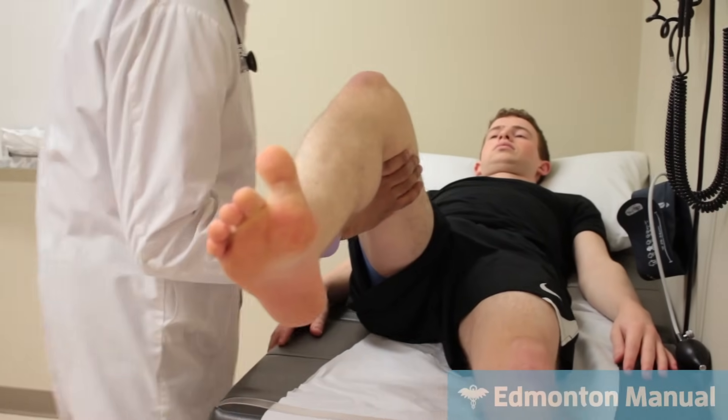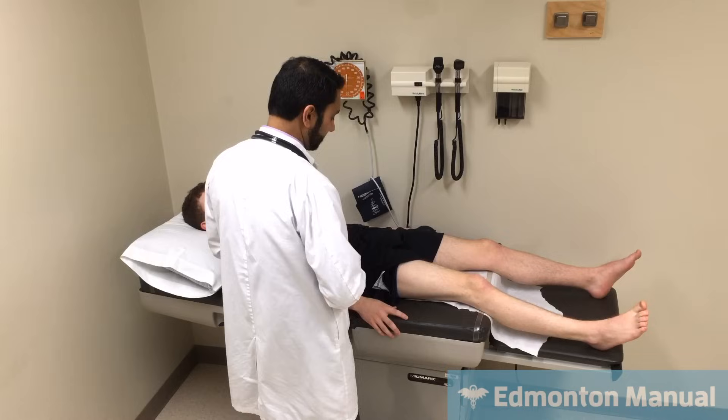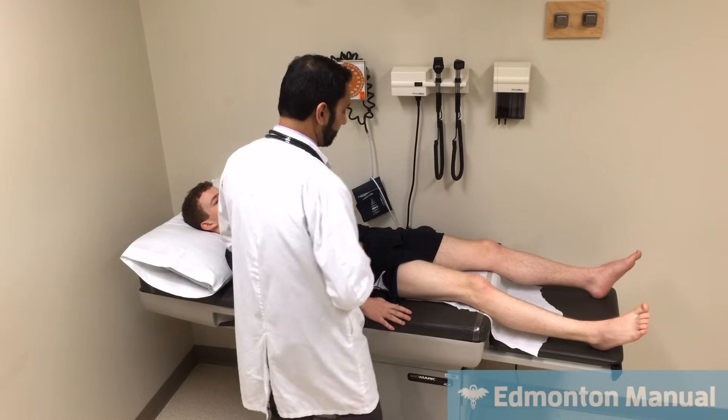And now push your leg to the ground — good, and that is the gluteus maximus, or hip extension. So that is strength testing for the lower leg.